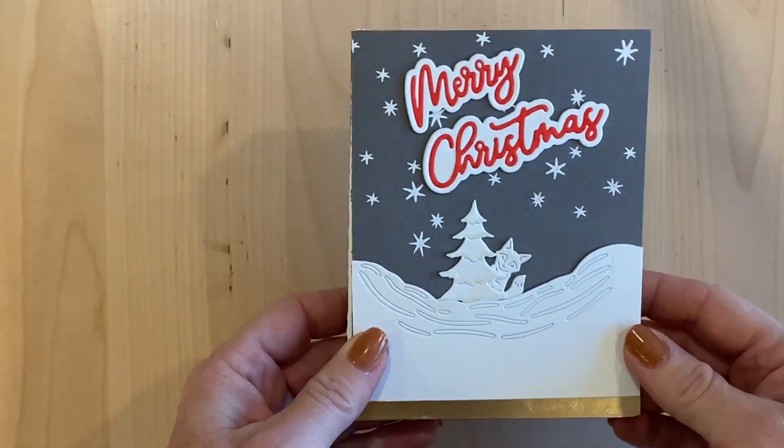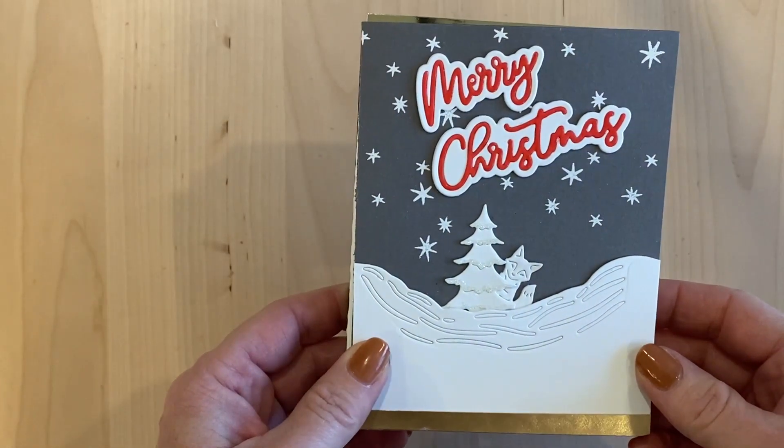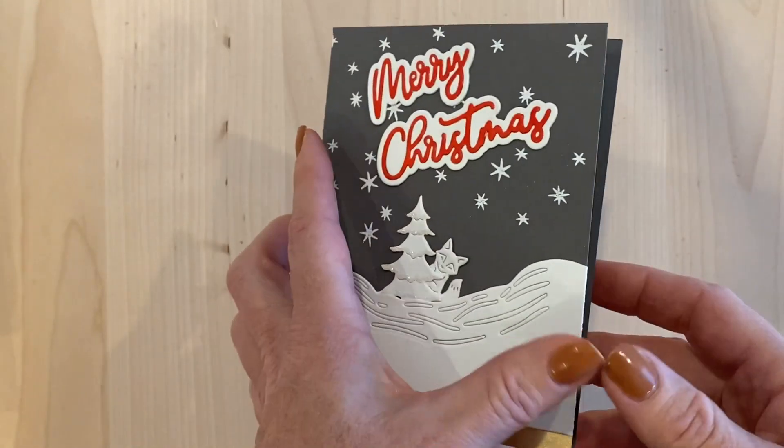Hi everyone, my name is Tatiana and I finally have the Hero Arts monthly hero cards for the month of October 2023 that I made. I'll just put them to the side and we'll go through them one by one.